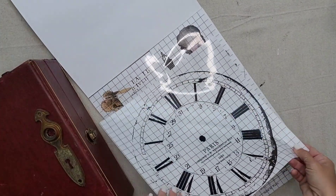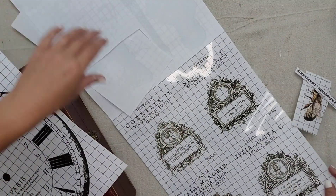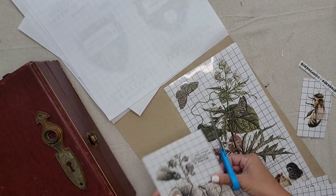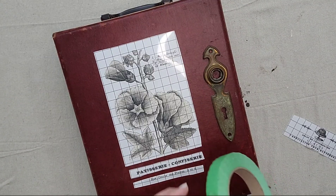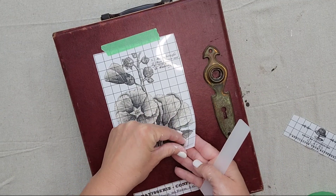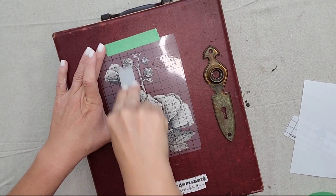Now I want to add a transfer. I'm going to be using something from the IOD Brokant transfer book. I've used a lot from this book already — I really like these, but I felt like they were a little bit too small, so I think I'm going to use this black and white floral one. I think it will be perfect for this piece. I'm going to go ahead and cut it out, arrange it how I want it on the piece, and I personally like to use painter's tape just to keep everything in place.